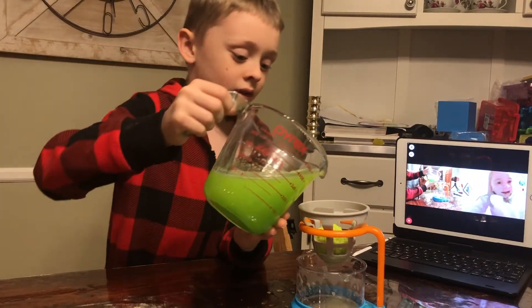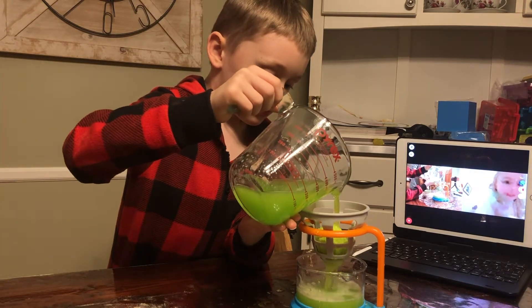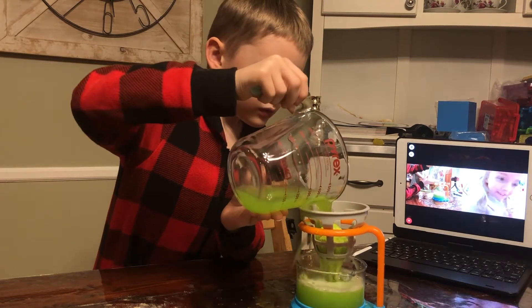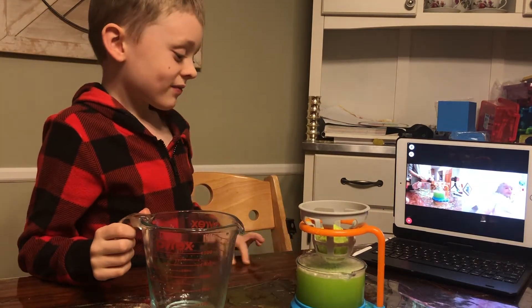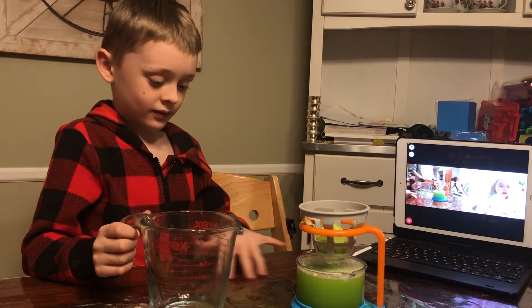Okay, we're going to film a video about me. One more time — I have my channel too. The channel name is Harper and Hudson's. Just Harper and Hudson's.